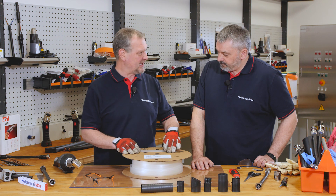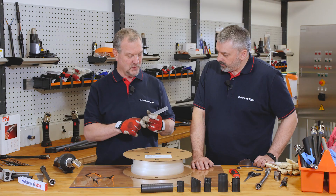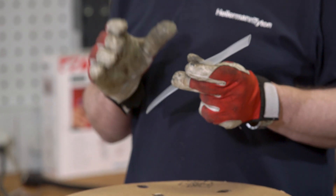Well Barry, I can actually demonstrate that for you. At Hellermann Titan we do have a range of clear heat shrink, and what it's normally used for is what we call over sleeving.